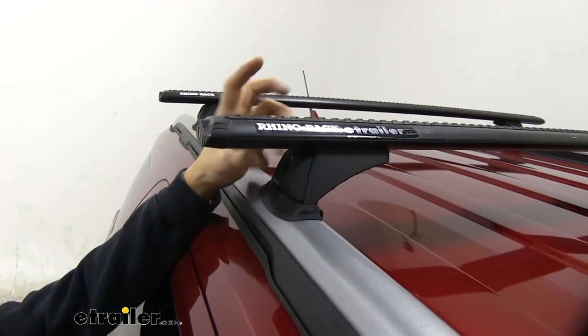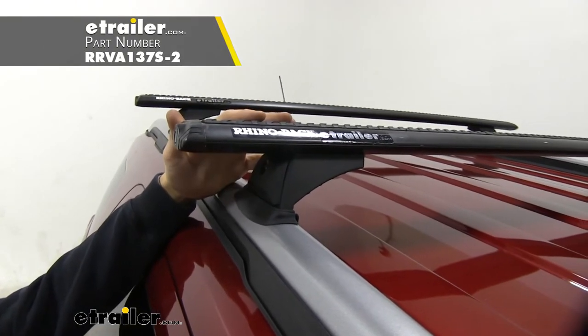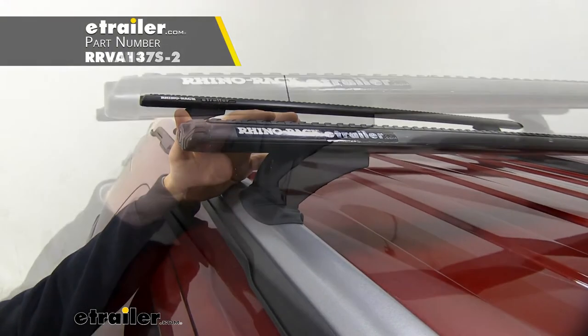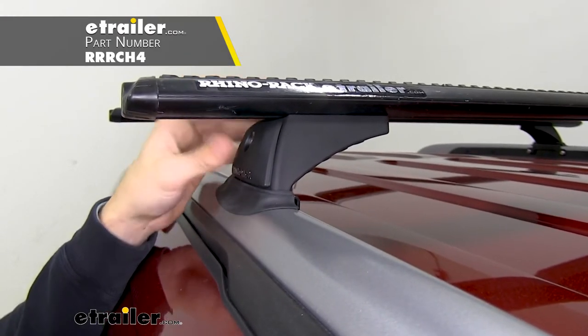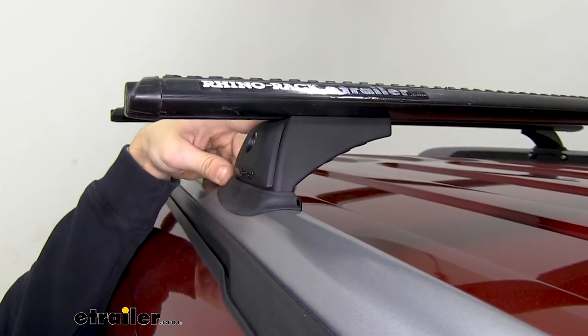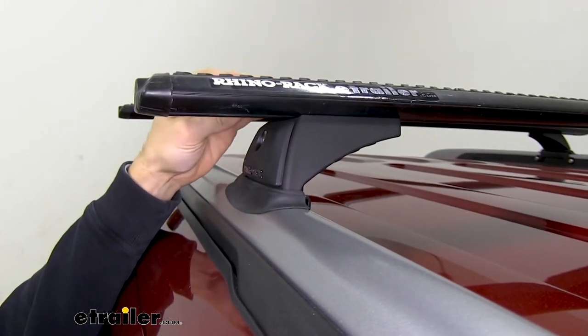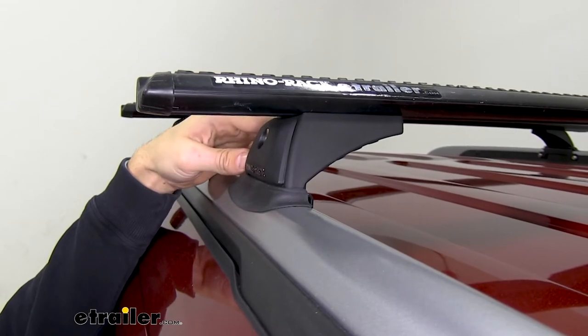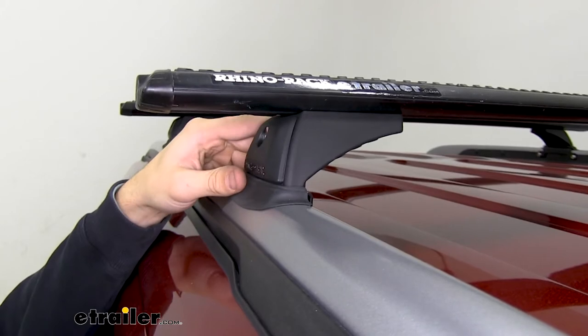We have black cross bars right now, but they're also available in silver, so if you think that'll match your Explorer better, go ahead and check out our website for that color. Right here we have the RCH legs — this is what's connecting our cross bars to the fit kit on our flush-mounted side rails. I really like the legs because they give our roof rack a really low-profile look; there's not a lot of size to them, but they're still going to be able to hold a lot of weight.